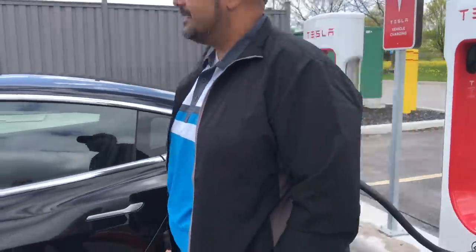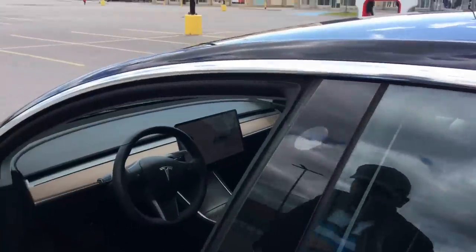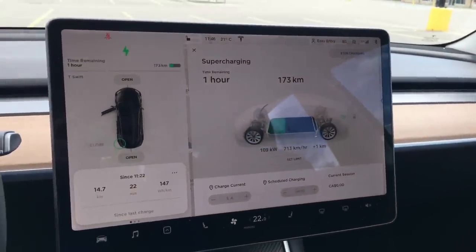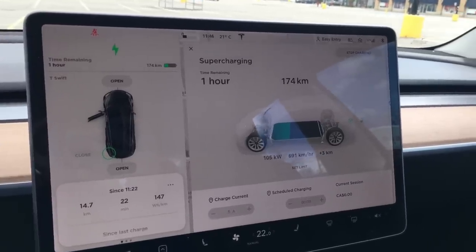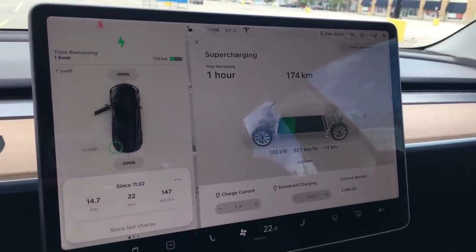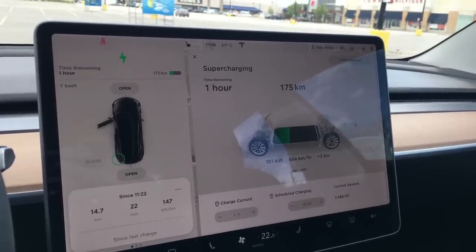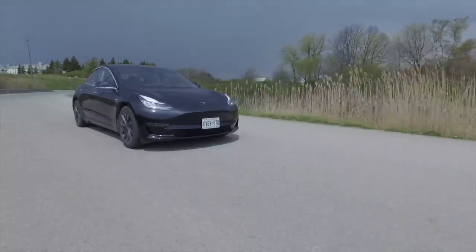Always keep in mind the roughly 30% winter range reduction. Let me show you inside — you can see the charging rate slowly ramping up at the bottom. It's charging right now at 107 kilowatts, which gives about 700 kilometers per hour of charge, meaning this thing would fully charge in about 35 to 40 minutes.